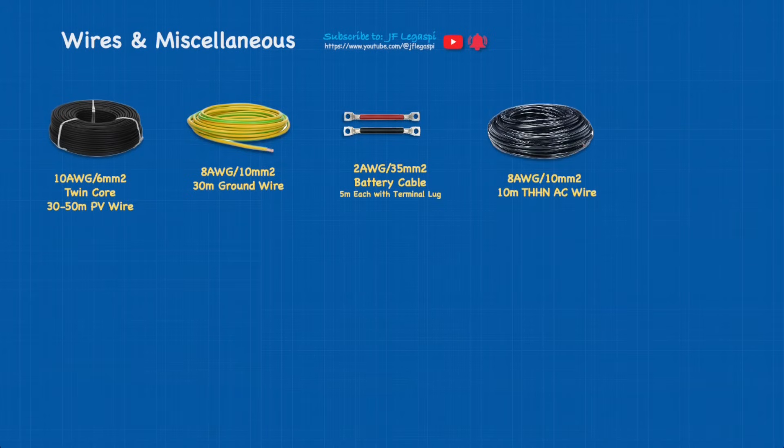And 8 AWG or 10 square millimeter, 10 meters of THHN AC wires. If you can buy silicon wire of the same gauge and length, it would be much easier during installation — it has much higher thermal resistance and is flexible enough for all the bending you'll do when connecting every part.